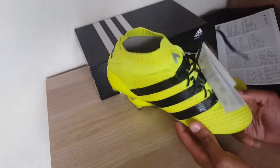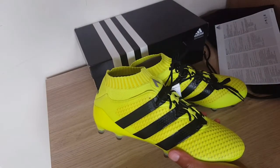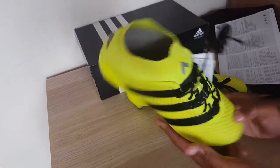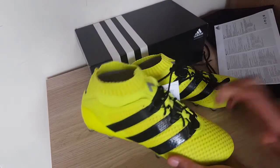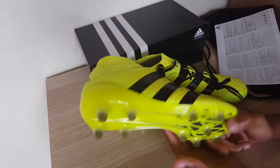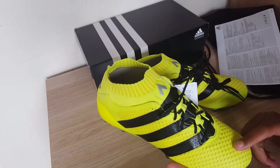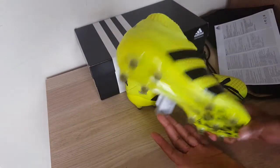Secondly, we have the non-stop grip material, which is on top of the knit zones. The knit zones are molded to your foot for ultimate lockdown, and the non-stop grip material is perfect for your first touch — it's optimized for more close control, which is why the boot is also known as 'Pure Control.'